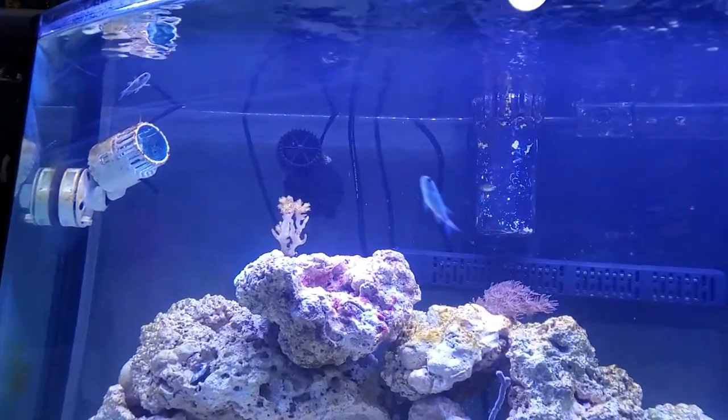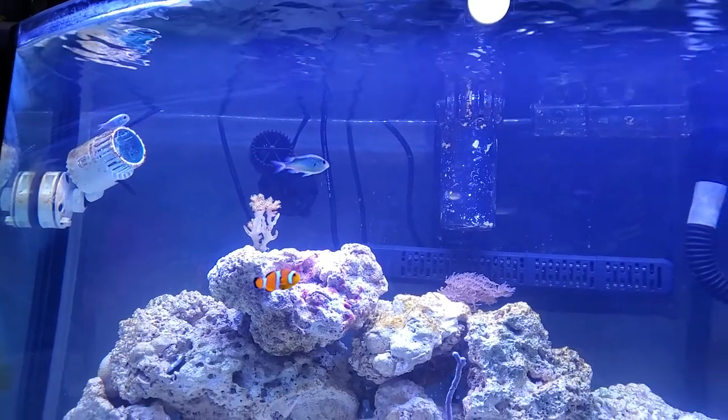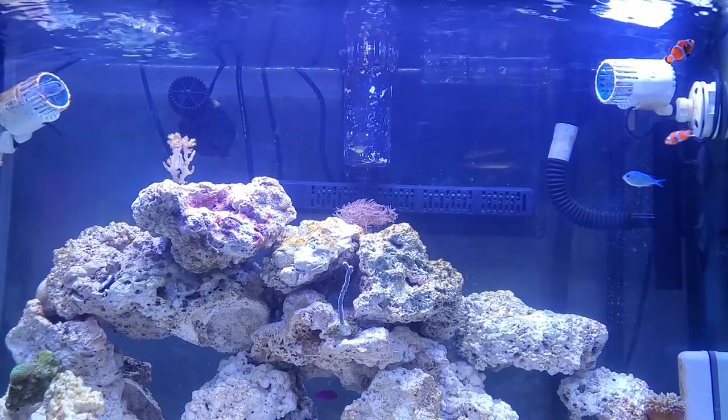I also have a little black wave maker, which is 510 gallons an hour. I bought that off Amazon too — I think it was $20 as well because they were out of the white ones, so I had to go with a different brand, a little bit smaller one.